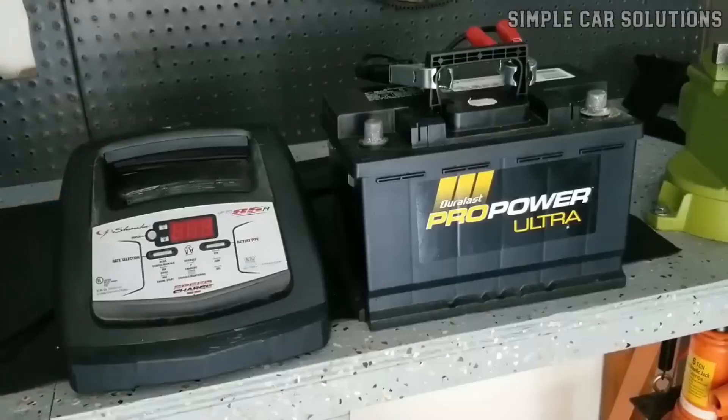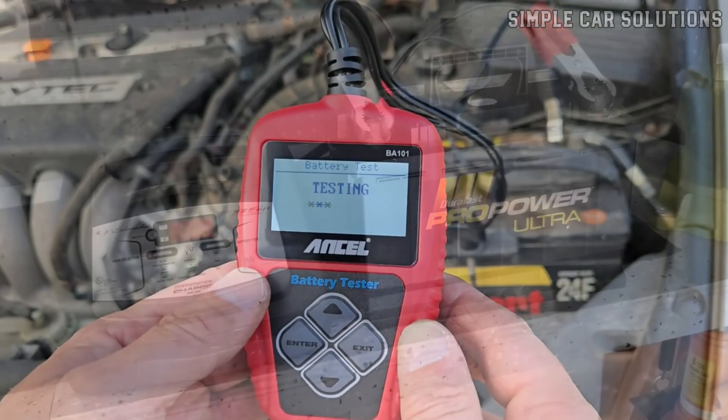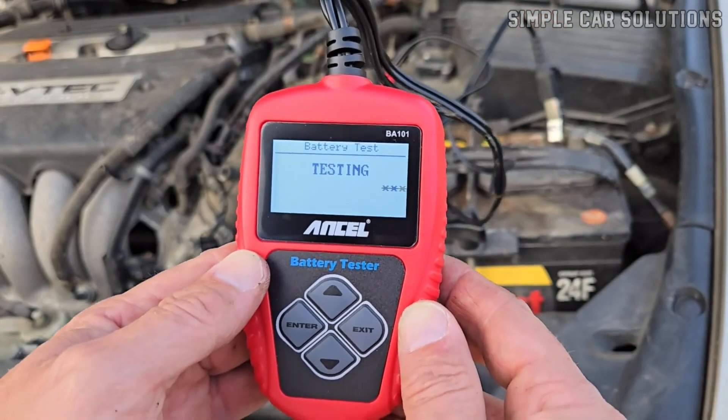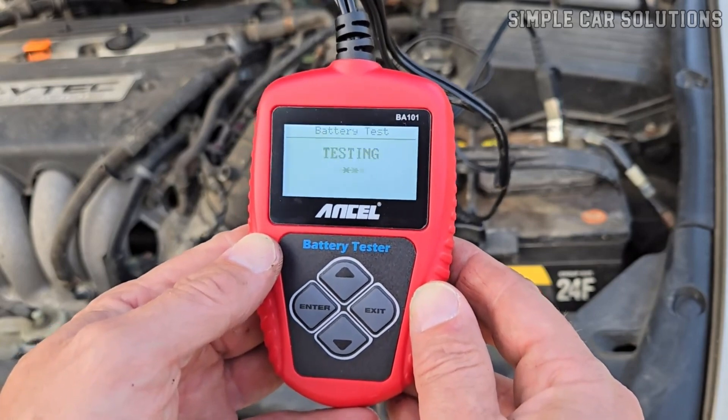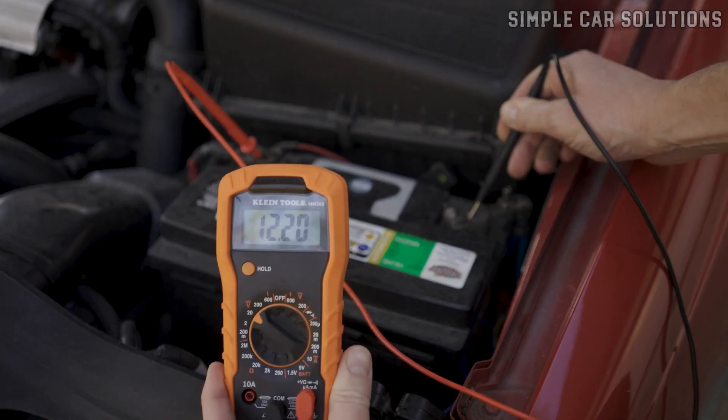Alternatively, you can take it to an auto parts store where they typically offer free battery testing. They'll charge it for about an hour and then check its condition to let you know if it's still good. But the first step is always to check the battery.